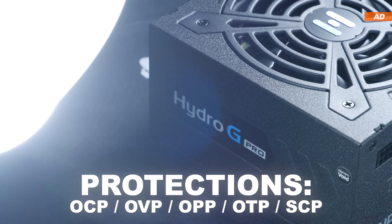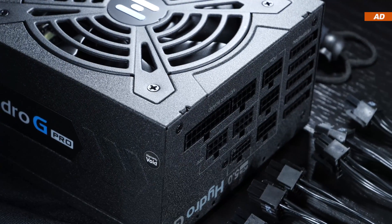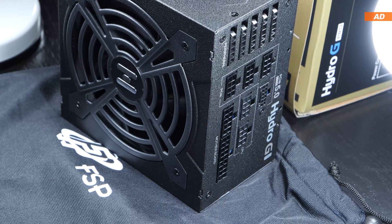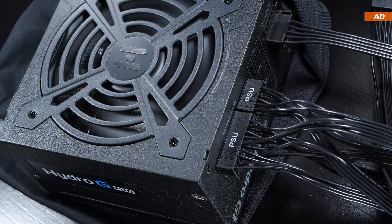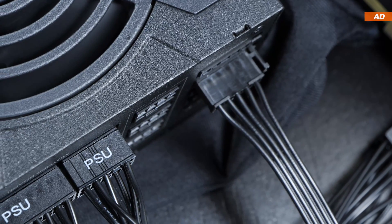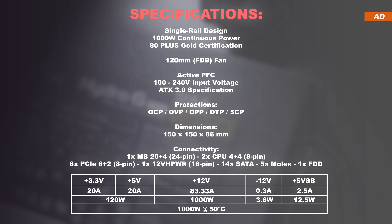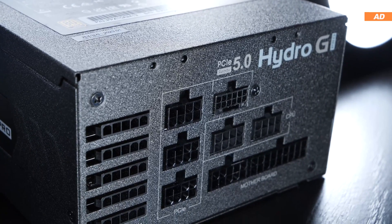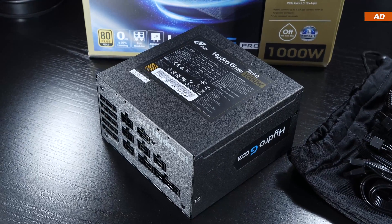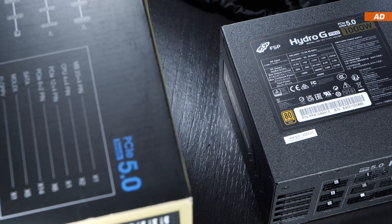However, while the majority of protections are in place, I immediately noticed that UVP — undervoltage protection — appears to be missing. I find the omission of undervoltage protection rather strange. If the voltage were to suddenly drop, components would draw more current, which is why it's important for power supplies to also come with OCP, overcurrent protection. In a worst case scenario, OCP would have to step in. Fortunately, today's FSP model does come with OCP. Still, I find it somewhat questionable, especially since the components used should theoretically provide UVP. So maybe there was some miscommunication between the engineers and marketing department at FSP.